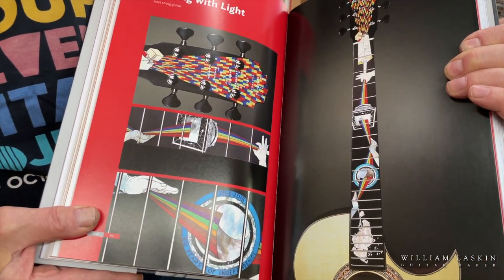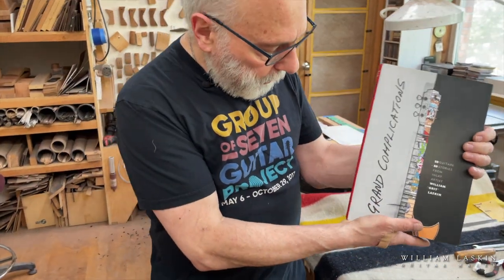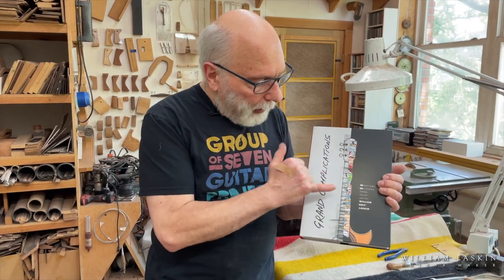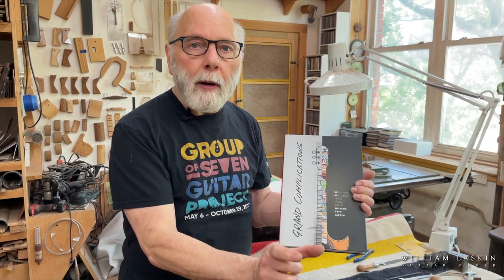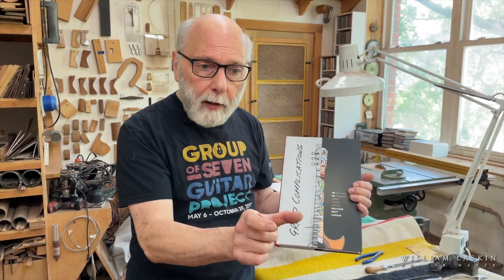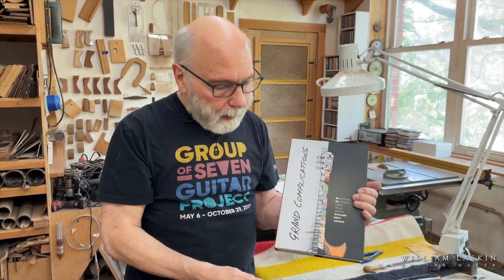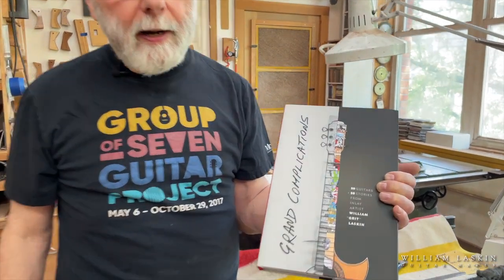You'll read about what was behind all these designs. I'm very honored — this company, Figure One, based in Vancouver, did an absolutely gorgeous job designing this book. A wonderful clever thing they did: when you're reading the stories, at the bottom there are two page numbers — one showing you where the color images are, and when you're looking at the color images it shows you where the description is, so you can flip back and forth easily without getting mixed up. Just very clever as well as beautiful and classy design — Figure One.